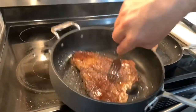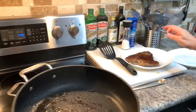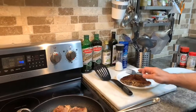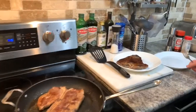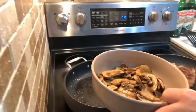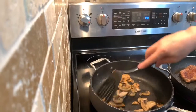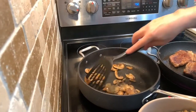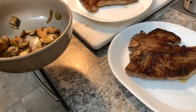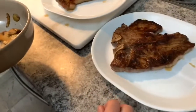This steak here is done to my son's liking, so we're going to remove it and put it on the plate. One of the most important things about a steak: when you're finished cooking it, it has to rest for at least 5 minutes before you touch it. Do not ever cut into a steak until it's rested for 5 minutes — when you go to a restaurant they do that for you without you knowing. Now, remember the mushrooms? We're going to put the mushrooms back in and let them finish cooking in the juices left over from the steak — it really gives them a nice flavor and makes them extra tasty.